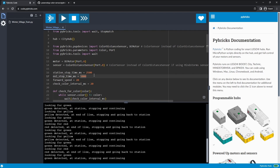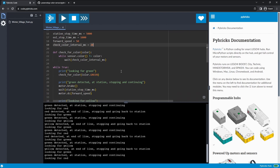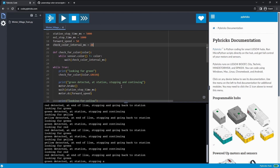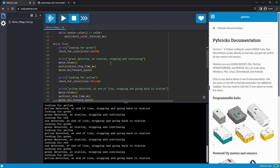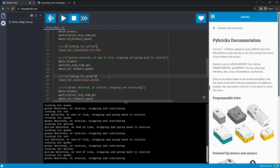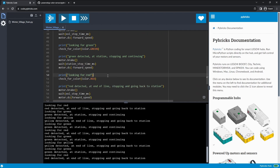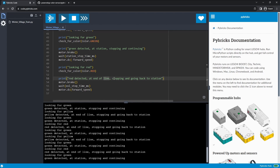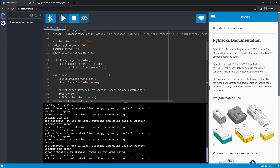This determines whether it goes to the red or the yellow. We have green in the middle, red at one end, yellow at the other. It's looking for green — when you first start this you have to move it over the green, and once it sees that green tile it knows it's time to start. It moves forward until it sees yellow — end of line — waits, then goes back to green at the station, stops to let people on and off, then goes to red at the other end of the line, stops for a few seconds, and proceeds back. All you have to do is copy this code in and it is done.